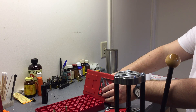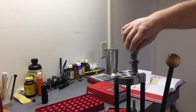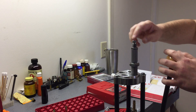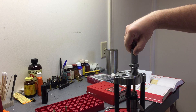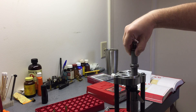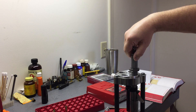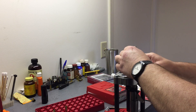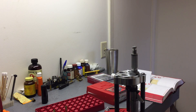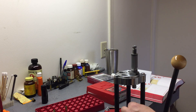I've already got my shell holder in. We're going to set this up exactly like we would a 308 — put an empty case in, turn the seating adjustment knob all the way up, turn this in until we can just get in there. I'm going to watch the die as it goes down and stop about a quarter to eighth of an inch from where the bottom of the die touches the shell plate. Make sure I back out on my stem, because this die is pretty far in there.